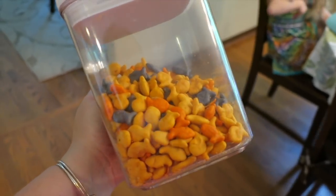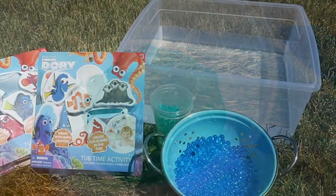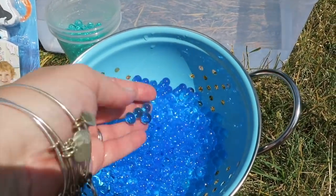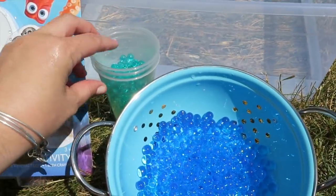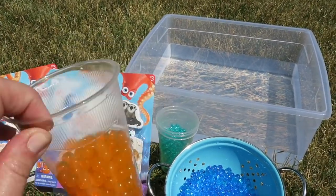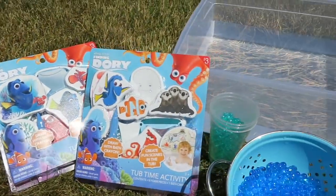Our Orbeez are looking pretty done. We're ready to go outside and play. We've got our sensory bin full of water set up in the yard and all the blue Orbeez here in the strainer — I drained the water off. You can see they're quite a bit bigger than when they started, some pretty teal ones. The girls will add the Orbeez into the water with the animals for our Finding Dory sensory bin. We also have some orange ones for extra play.